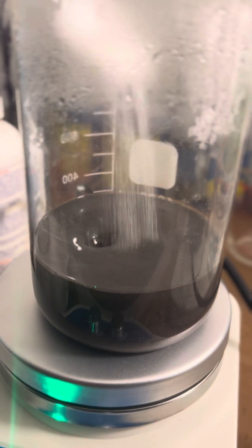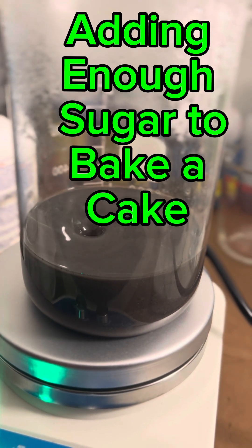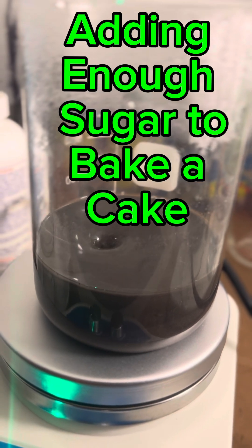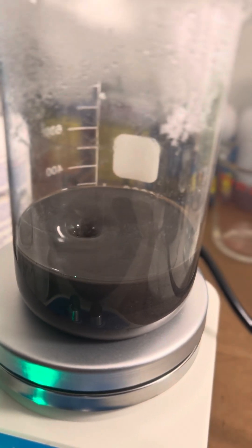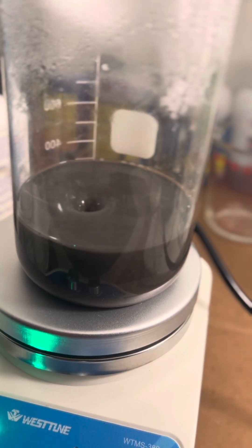Starting to add the sugar now. We've got to watch it because it's going to boil over.